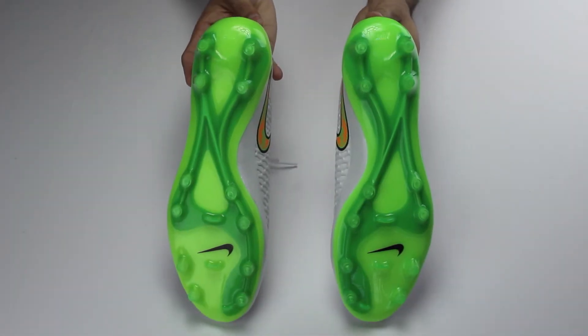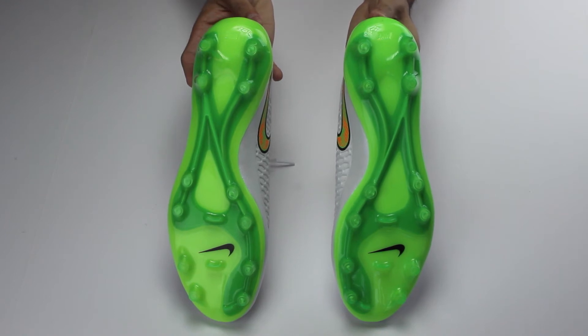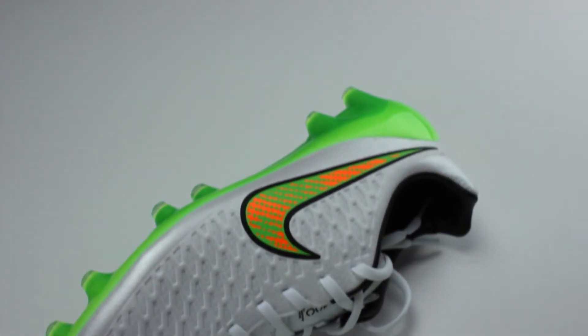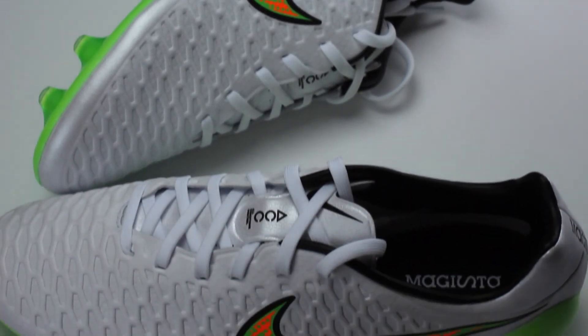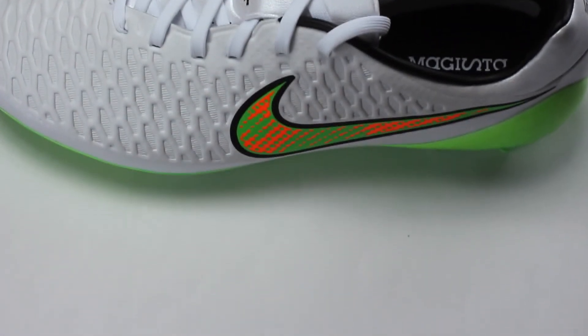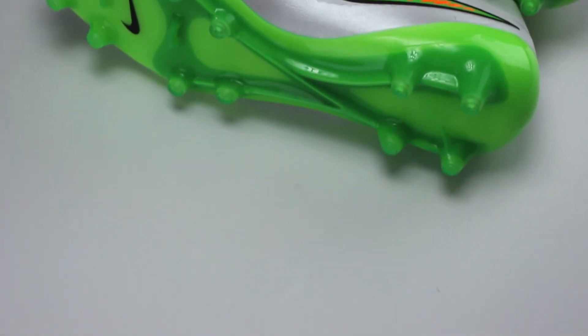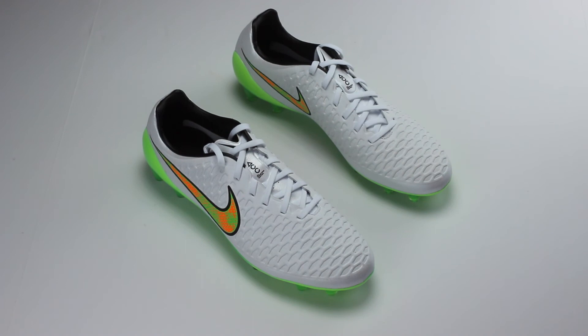My favorite part about these soccer cleats has to be the poison green outsole. The outsole itself is made out of a P-back nylon plate which is super lightweight and helps your foot move naturally. The stud pattern provides 360 degrees of rotation, and the four studs on the back prevent grass buildup and provide stability.